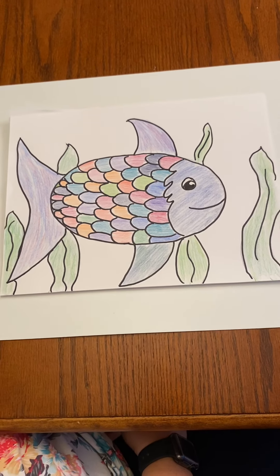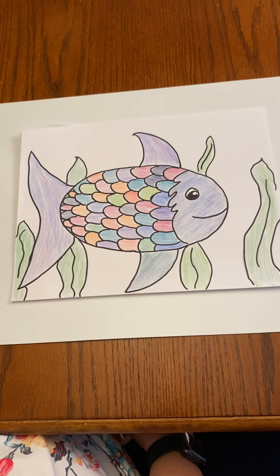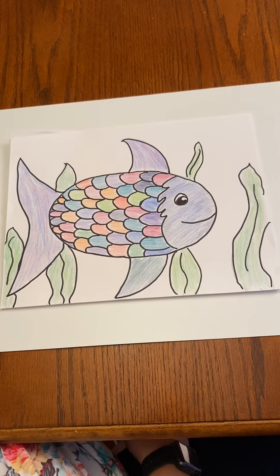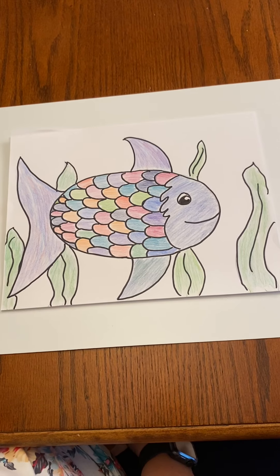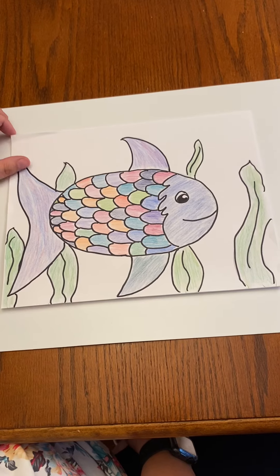Hi guys, this is Ms. McCormick here, your creative expressions teacher. This is based off of the book Rainbow Fish. I'm going to walk you through step by step on how to draw this, emphasizing a breaking down of shapes. So it may look complicated, but it's really not that bad.